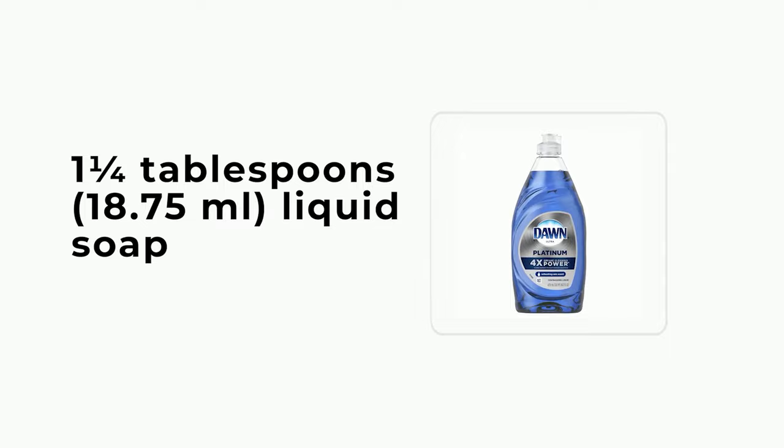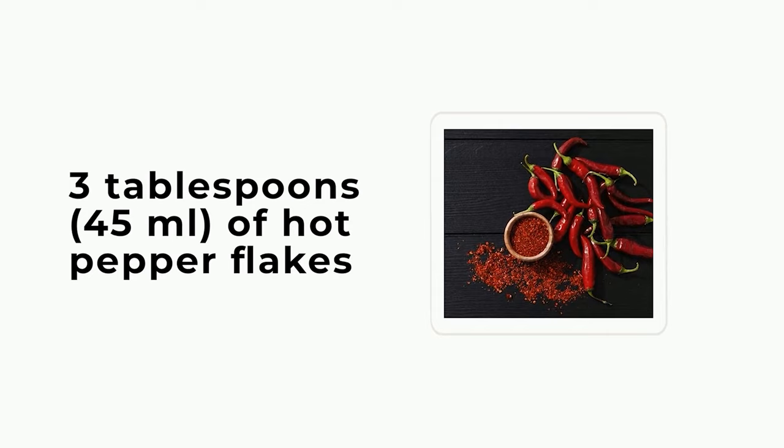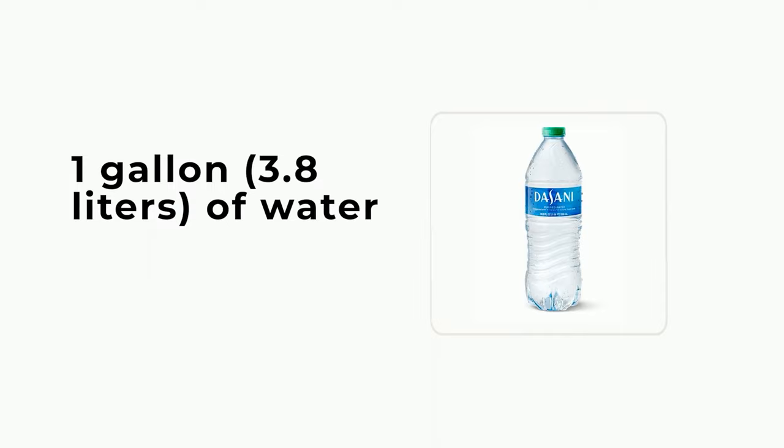Chili pepper insecticide: 3 tablespoons (45 ml) of hot pepper flakes, or 10 fresh peppers such as cayenne, jalapeños, or habaneros, 1 gallon (3.8 liters) of water, a few drops of dish soap.